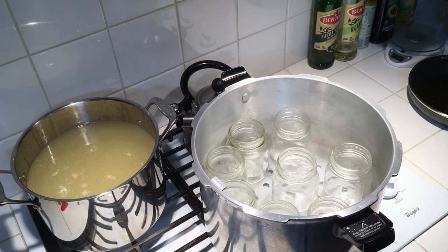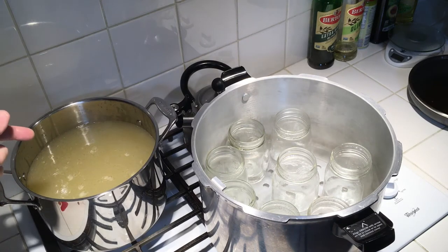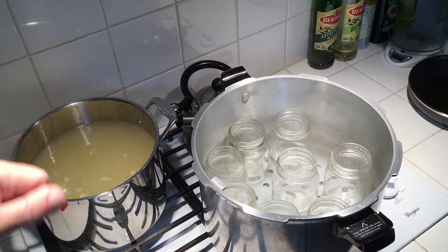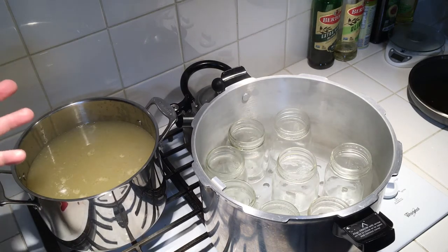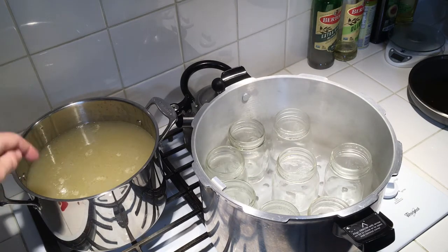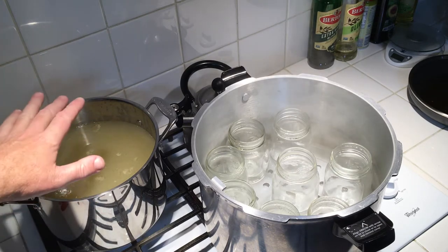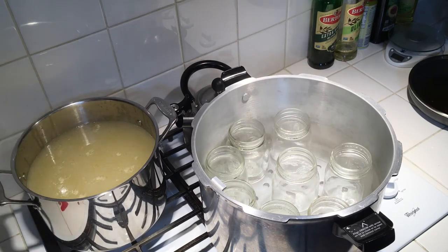Today we're going to can some chicken stock. In my pot I have deboned chicken bones with the gristle — the skin was removed before boiling. We boiled it down for about two hours, and this is what was left. It forms a gel overnight and you skim the fat off the next morning, so this is pretty much fat-free stock with no salt or anything.